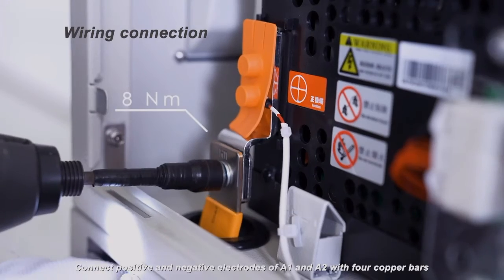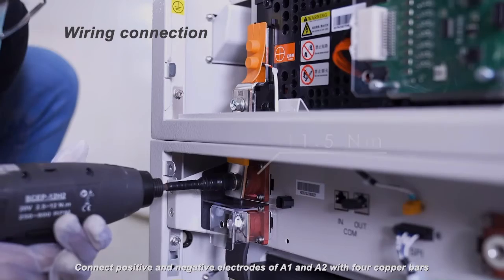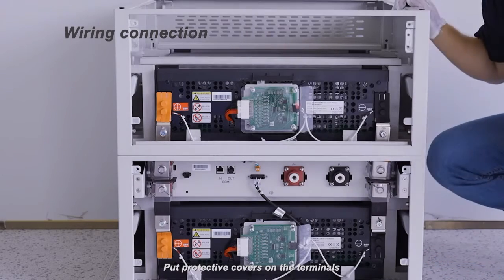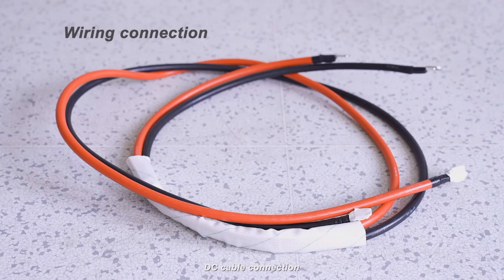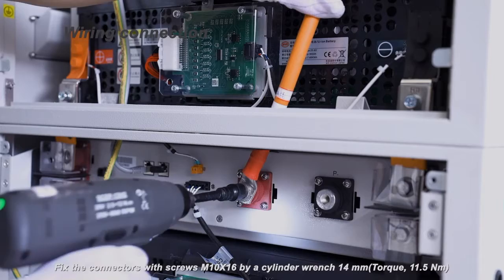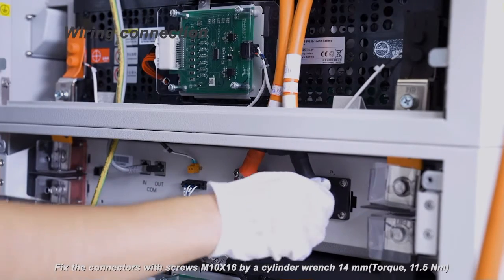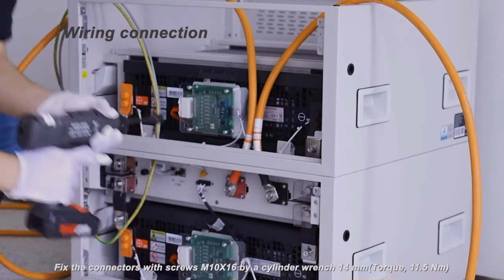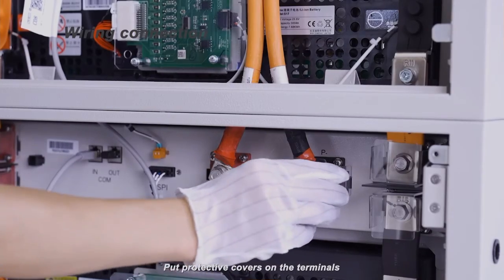Connect positive and negative electrodes of A1 and A2 with four copper bars. Put protective covers on the terminals. For DC cable connection, the black terminal is for the negative connector and the orange one is for the positive connector. Fix the connectors with screws M10x16 via cylinder wrench 14mm. Torque 11.5 Nm.